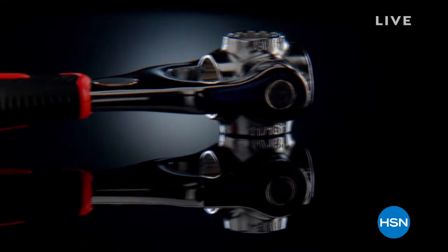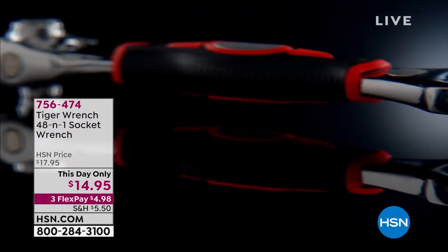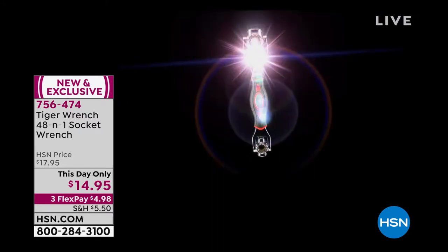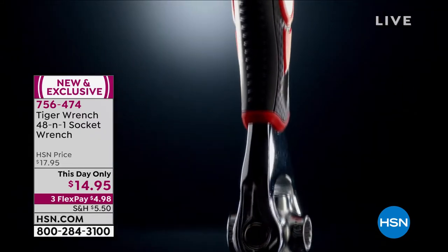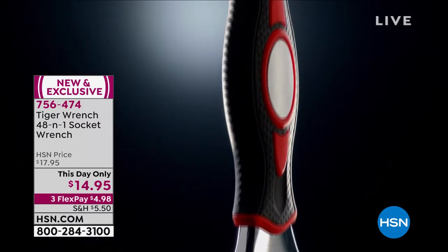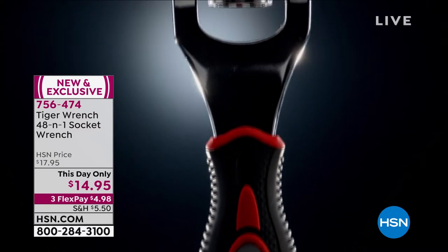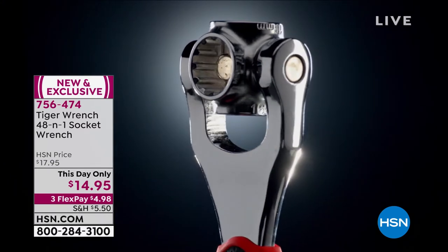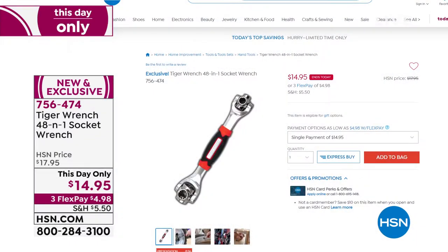First of all, it is heavy-duty stainless, solid construction, rubberized grip. What this is, is basically a whole socket set in your hand, because you've got two ways that the sockets work. You can rotate the sockets into position and then you've got 360 degrees of being able to turn the socket. See how there are individual sockets all in a row right there?